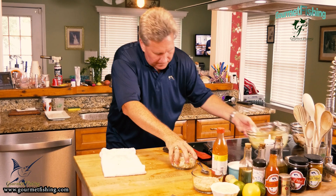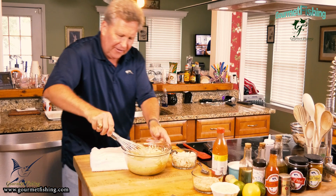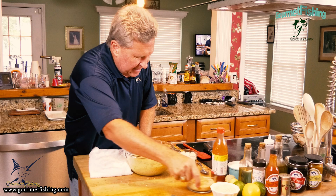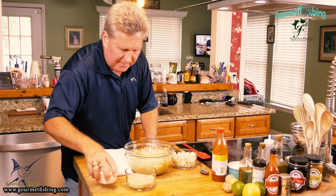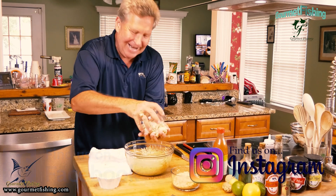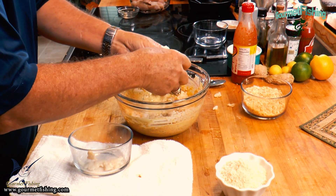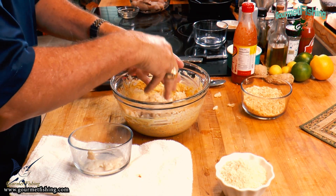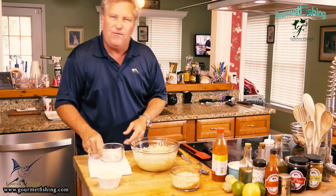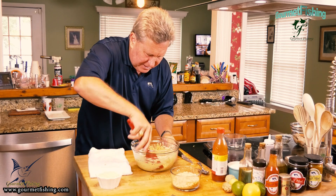We'll grab our crab meat and our wet ingredients mixture. We're going to go ahead and add the crab meat — try not to break it up too much — just loosely fold everything together, then loosely fold in the rest of the mixture using a spatula.